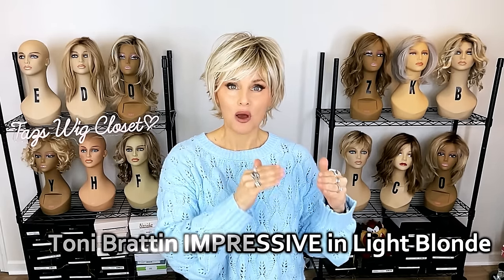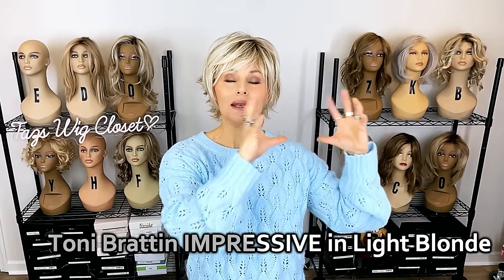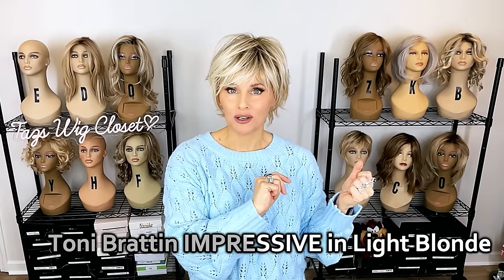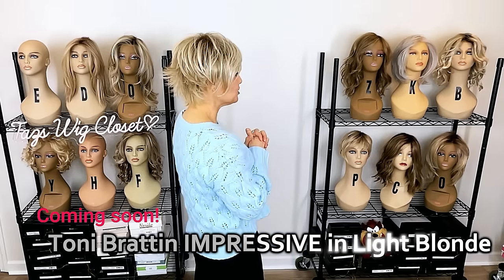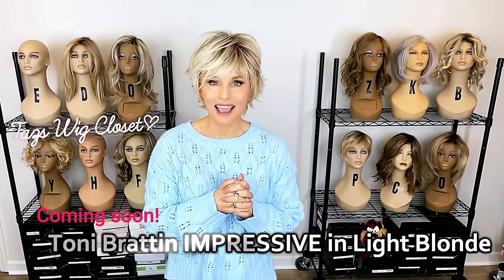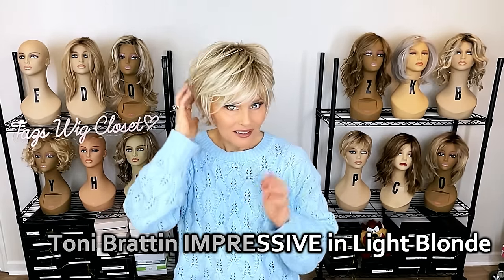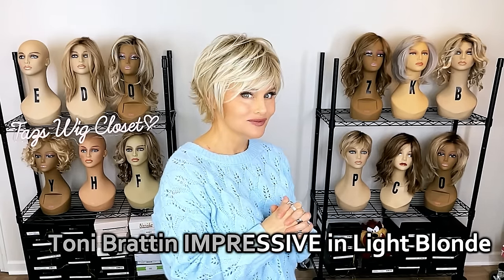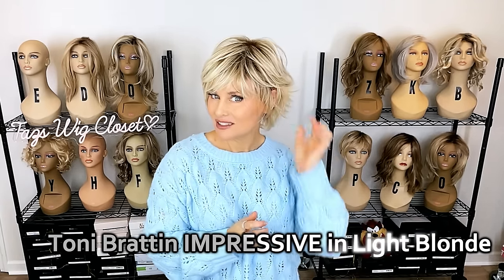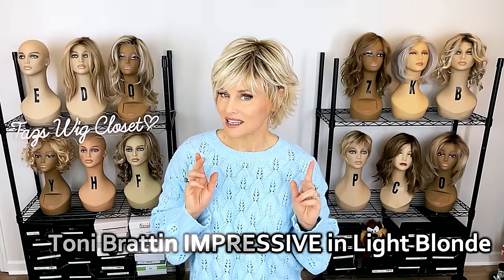Let's start with what I'm wearing here. This is Tony Bratton's Impressive in the color light blonde. I fell in love with this. I did one big review of all of my Tony Bratton wigs that I've accumulated. Short little shaggy cut, open cap. This light blonde — they did so well. It's a nice creamy color, just layers and layers all over. This is the average size.